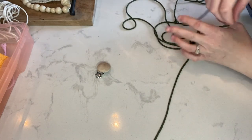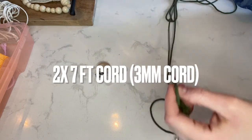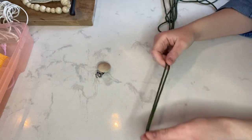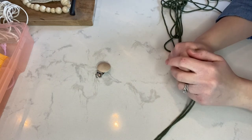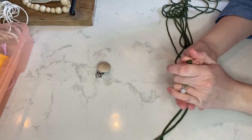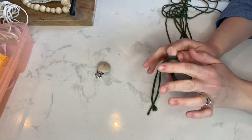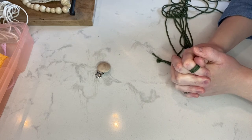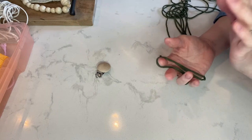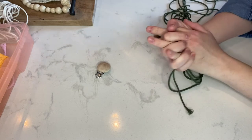I've gone ahead and cut my cords already. You will need two cords total, and I did both of mine at seven feet each. You probably won't need that much, but I always do a little bit extra — it's always better to have too much than too little. Even the little scraps you cut off at the end you can save for smaller projects. At some point I'll be doing another video using smaller macrame cord to make a car diffuser.